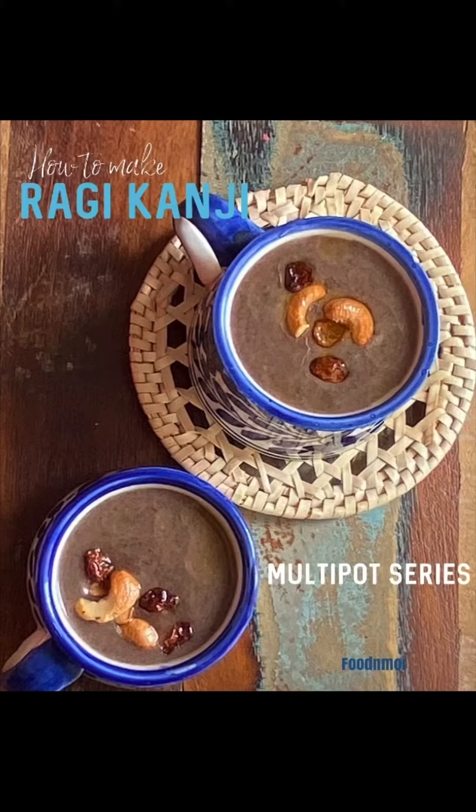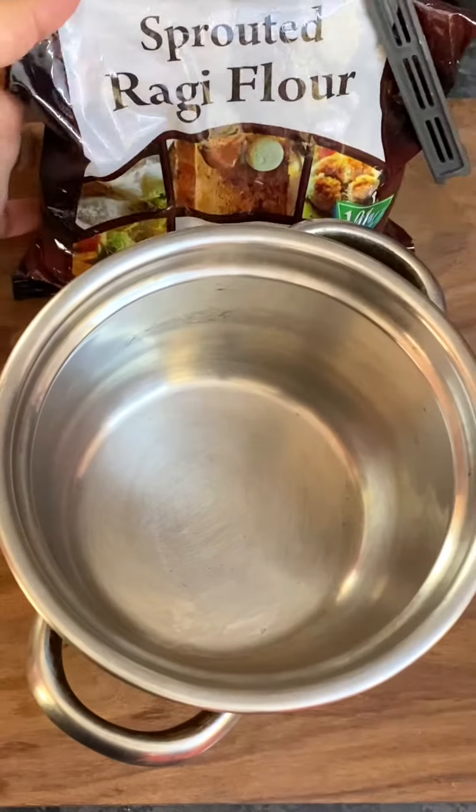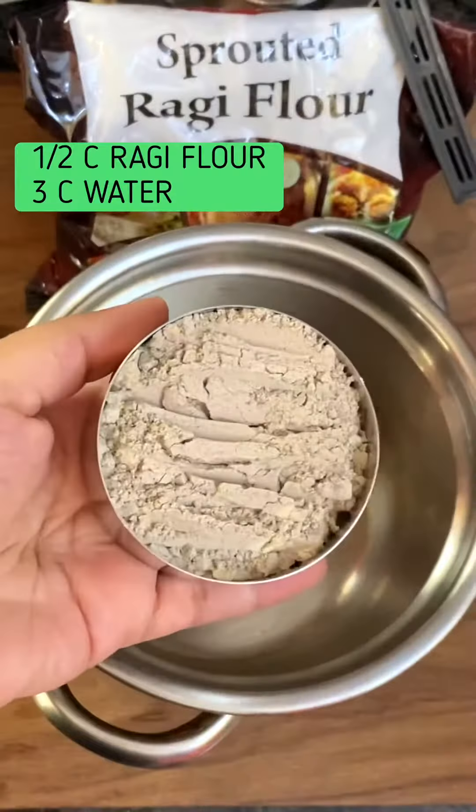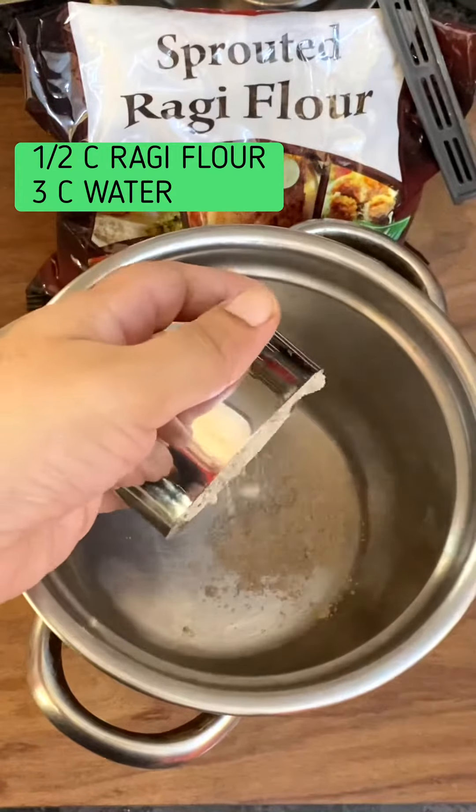In the multi-pot series today, we will see how to make ragi kanji using ready-made ragi flour. I'll be using half a cup of ragi flour today — it makes kanji for two people.